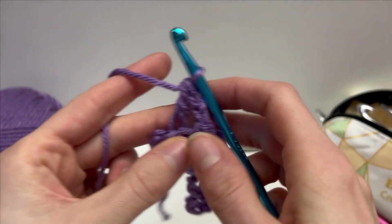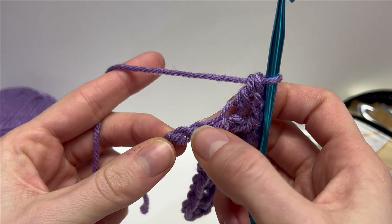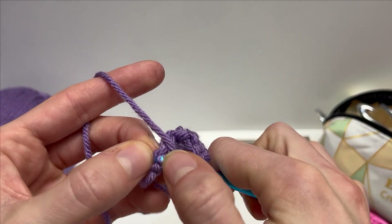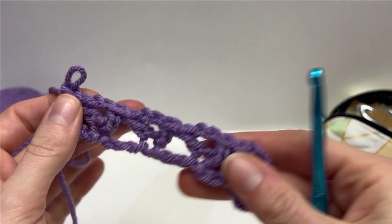I'm just finishing up the row. When you get to the end, you're going to have three chains remaining. To finish off row one, we're going to skip two chains, and into the last we're going to work one double crochet. And that's how we finish off row one. Once you've finished that, you should have something that looks like this.